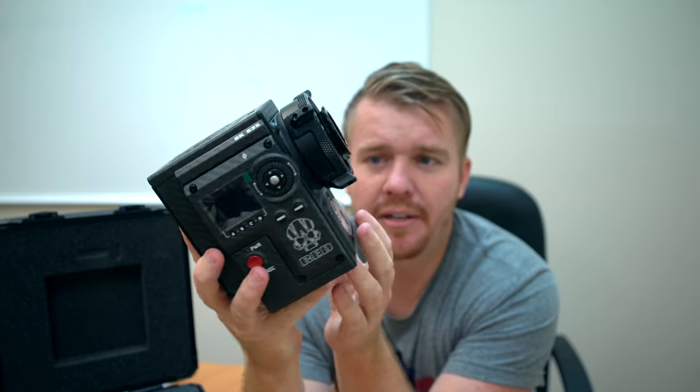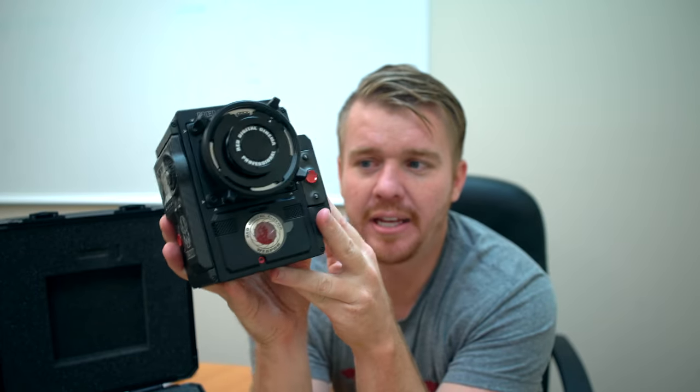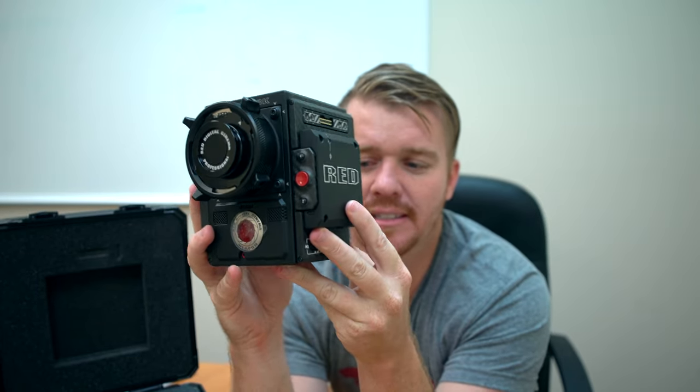You can see here this is the Red Weapon setup. You got the PL mount there on the front and you got this mini SSD there on the side.